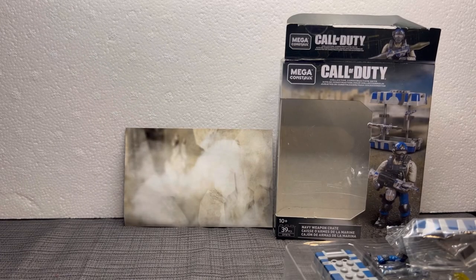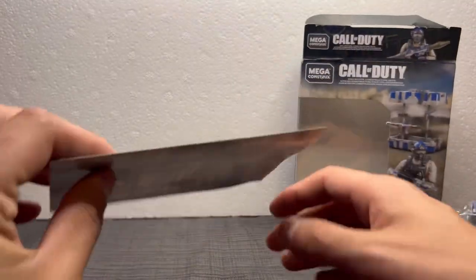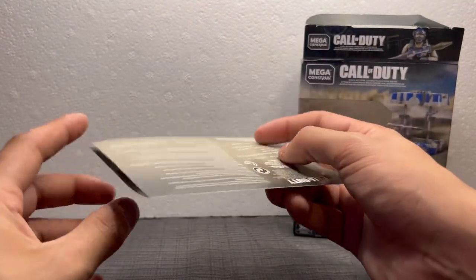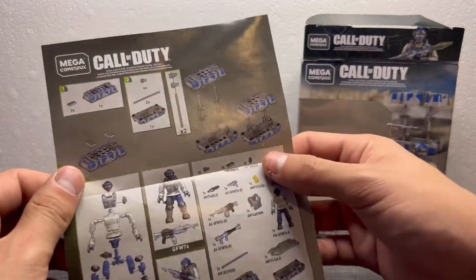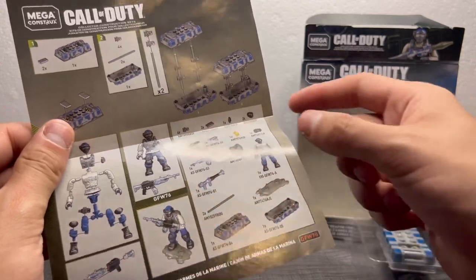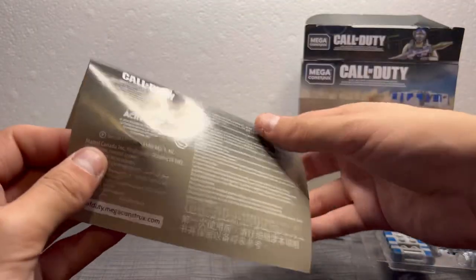So when I do reviews I like to get really in-depth. What this set includes — it comes with, of course, the standard instruction manual and the index of all the parts it comes with. Here's the front, here's the back — nothing too special.